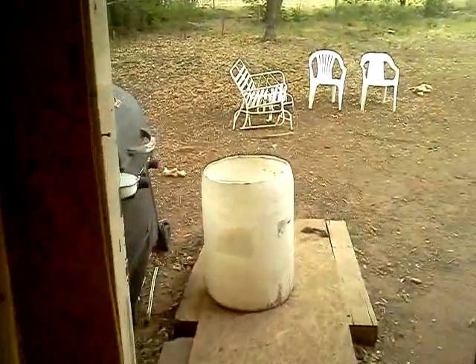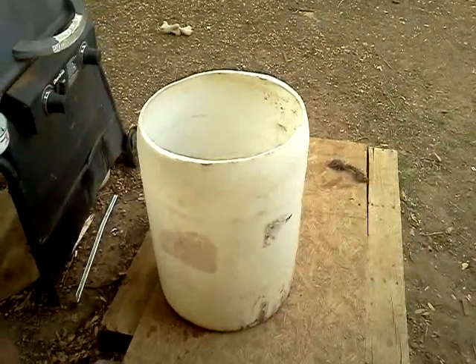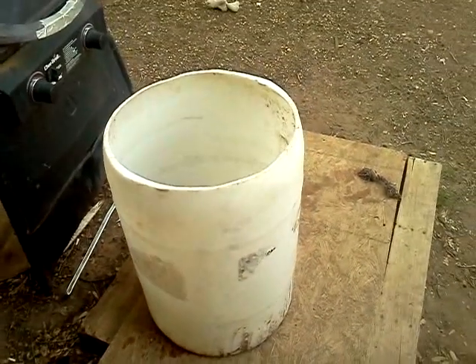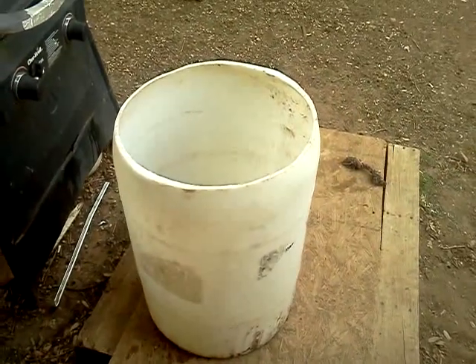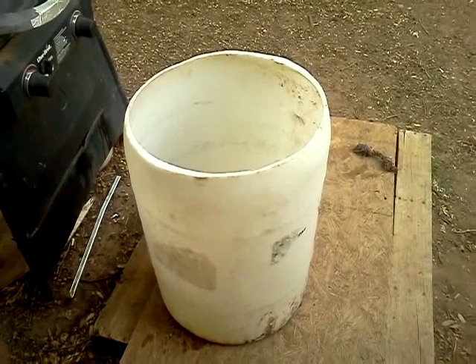This will be my new battery — this monster. This is a 40-gallon barrel, and I should complete this by tomorrow. This should create a sustainable 12 volts as long as I keep my acid levels right. See you when we start building this bad boy.